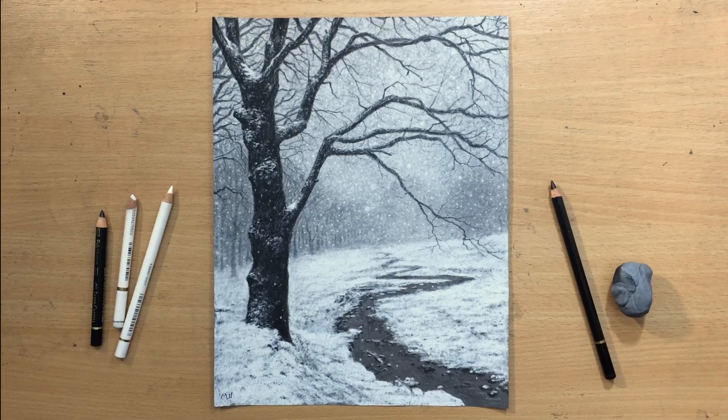Hello and welcome to my channel. This winter landscape was done with a black and white pencil and I'm going to show you how I did it.